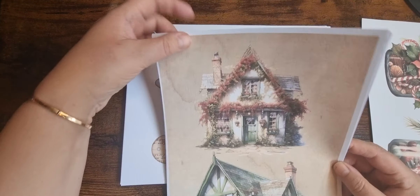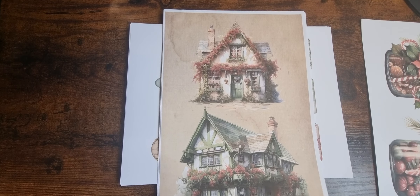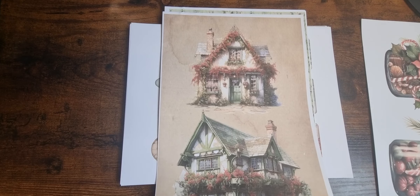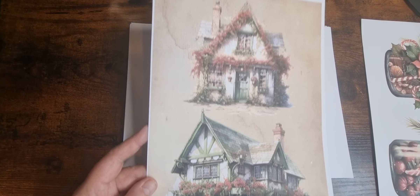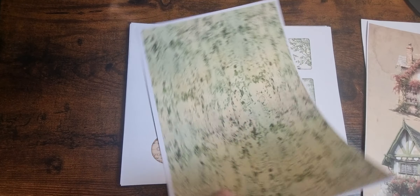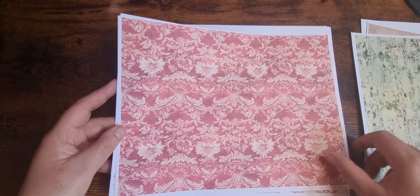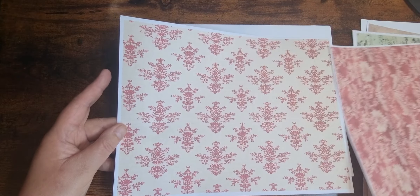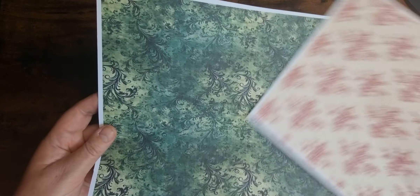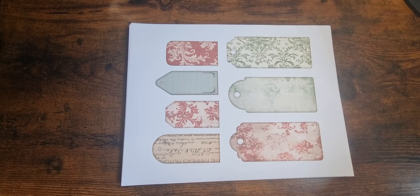These are the 5 pages extra that you get if it's purchased in the Patreon shop. I've got two lovely houses, cottages, some extra backing sheets, lovely green, red which is upside down, and another green. So those are the extra ones that are to do with Patreon.